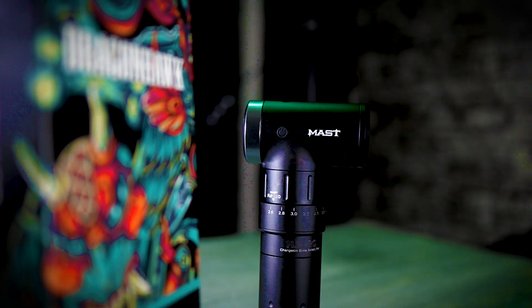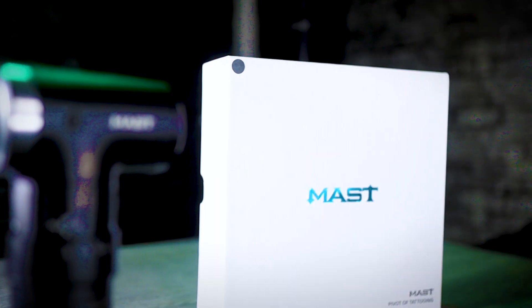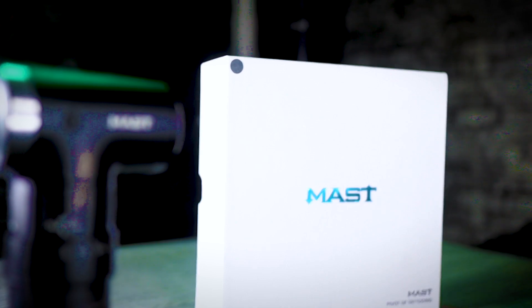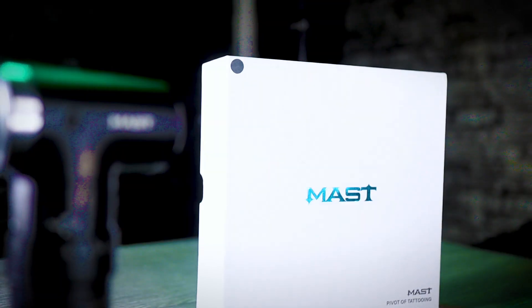If you do stick around to the end of this video, I have got a discount code for you, which you can use to get a further 10% off this machine and also any product on the Dragon Hawk website, including their new range of finger edge cartridges.